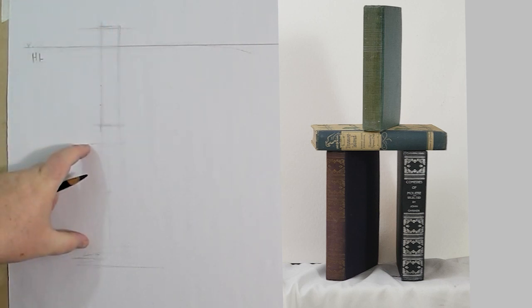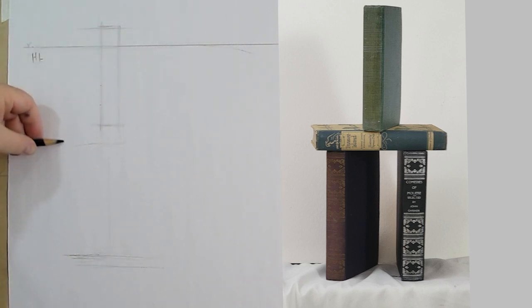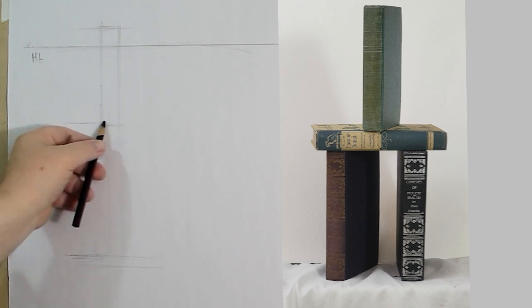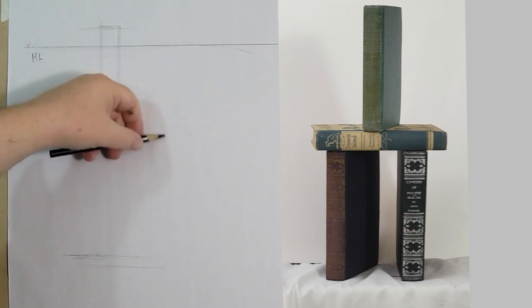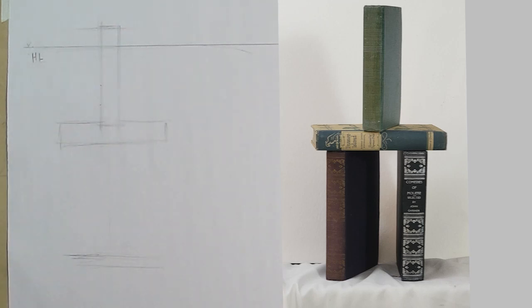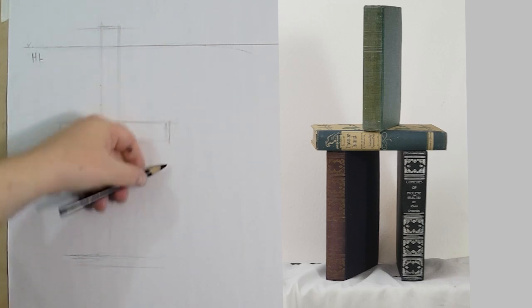I marked the same height below one book and then another even lower — just as reference points. One book is on top of another book that's laying flat, and I'm going to try to position the upright book where it sits on the horizontal one. This is just to get the basic configuration of what the books actually are, without perspective yet. This book is sitting about two-thirds of the way up the other book.